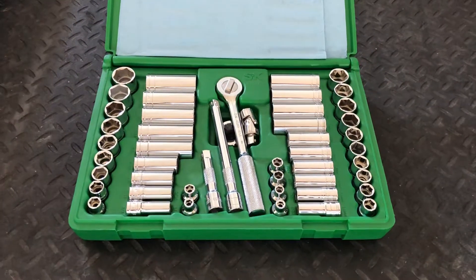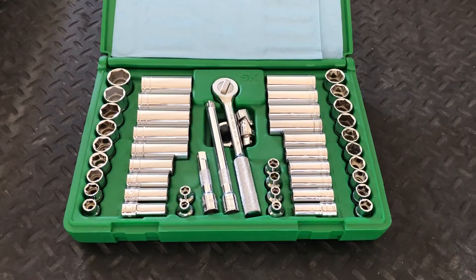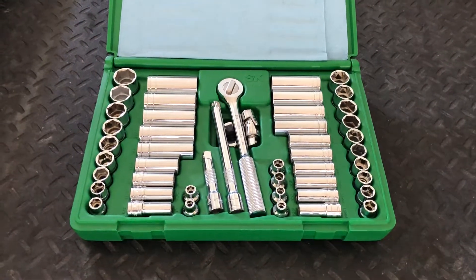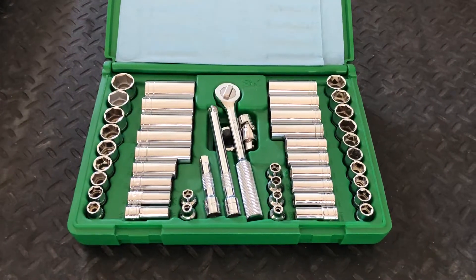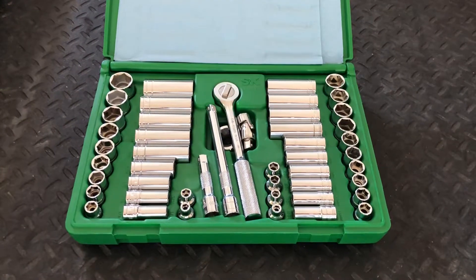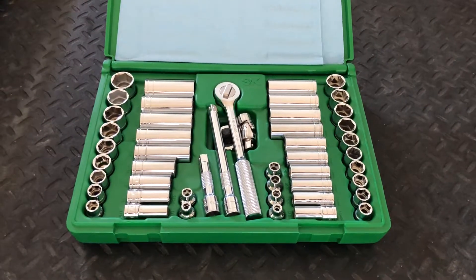The tools have always been made in the USA. Back in 2012, this was a fantastic value — it was only like $138. It has increased substantially compared to the Consumer Price Index; it's now up to about $230. I still think it's a good value.